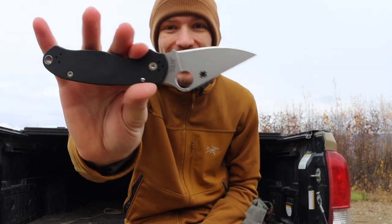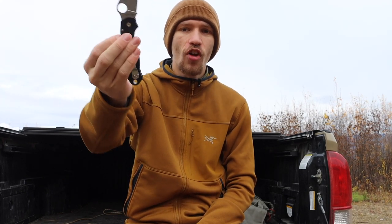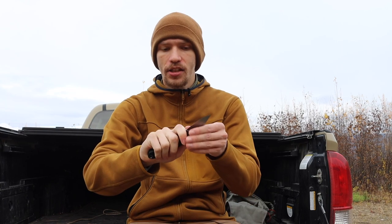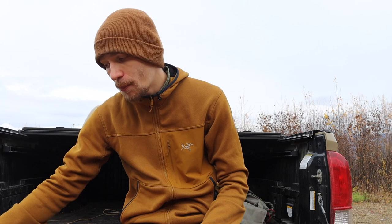Next is a plain jane Spyderco Para 3. It's pretty smooth and easy to spidey-flick, and of course it's a drop-shut blade with its compression lock — a fantastic little guy. For a lot of years I've really liked the Para 3 and I think it's such an excellently sized blade if you want something smaller. These Paras and the Paramilitary 2s are so easy to choke up on, totally designed for it. This one is S30V with a black G10 handle and stonewashed blade. Regardless of what version you get, the design is awesome and I really do like both my Paramilitary 2 and my Para 3.